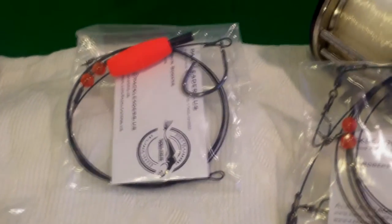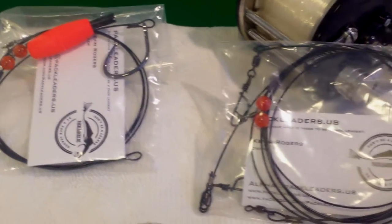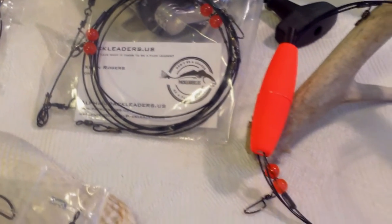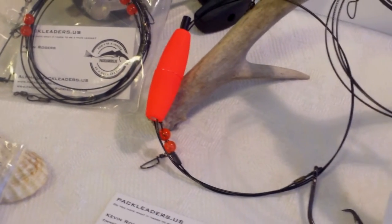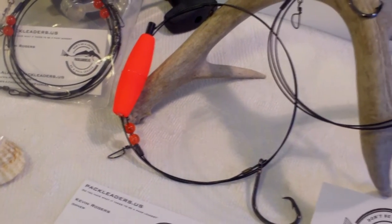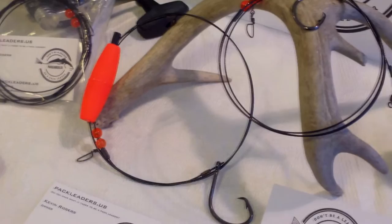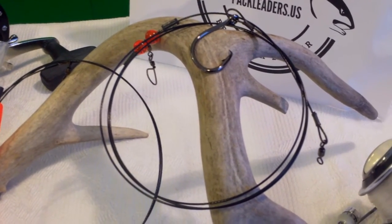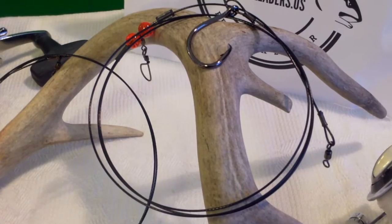A good 42-inch bull red is going to be about 35 pounds, so you're not going to have a single problem bringing in that big boy. All of the leaders are made with carbon steel hooks, which means the hook will rust away if your line breaks and the fish swims off with your leader in its mouth.